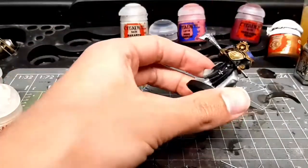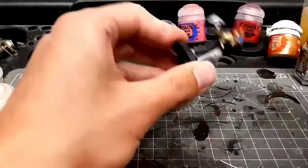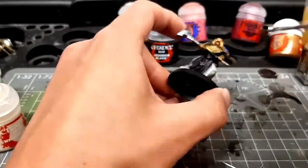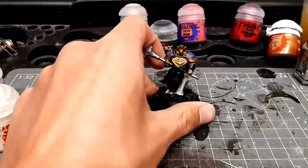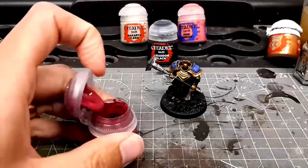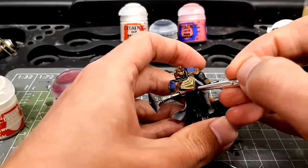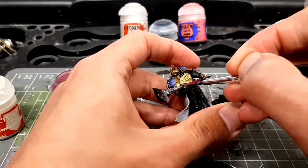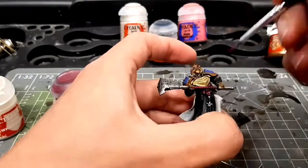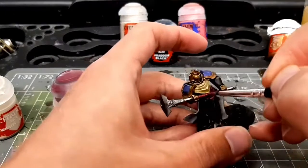Now what I've done here is gone for Agrax Earthshade over the gold, which I really think is great. But I tried it on the Rakarth Flesh — this was the biggest mistake. It brought the tone far too close to the gold and stopped it from standing out. I did not like it at all. So you'll notice I only did the chest piece and I'm going to go back to it later — that really kind of did for me on this one.